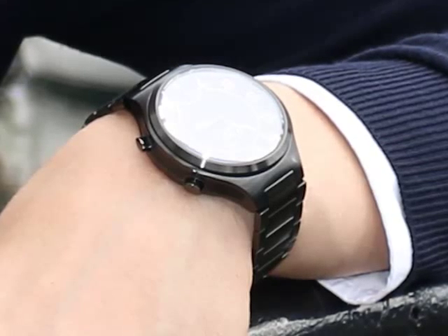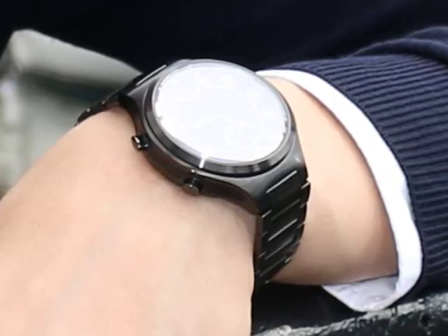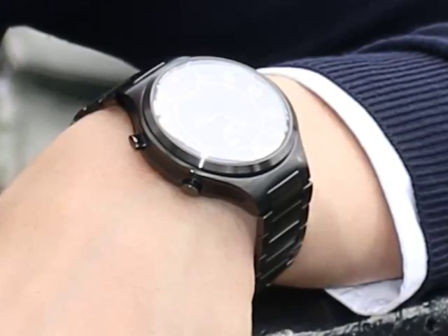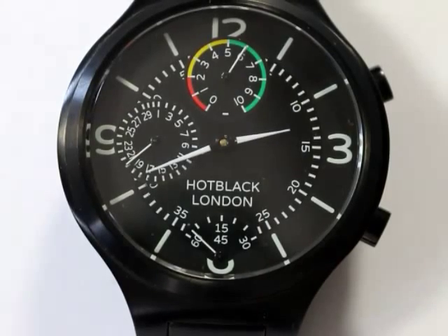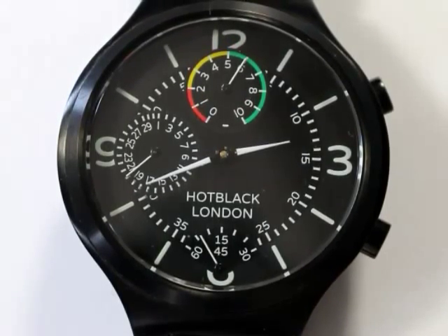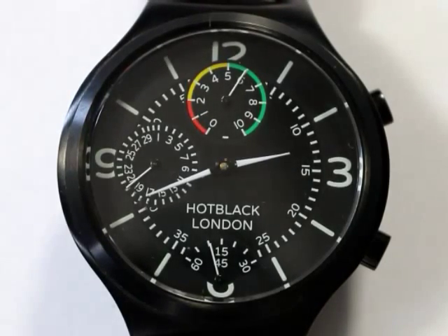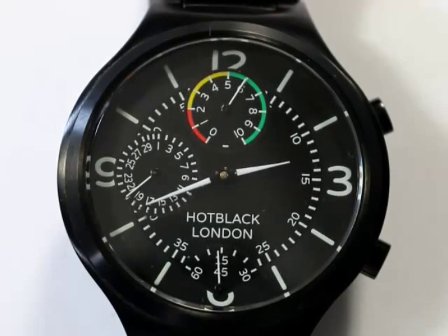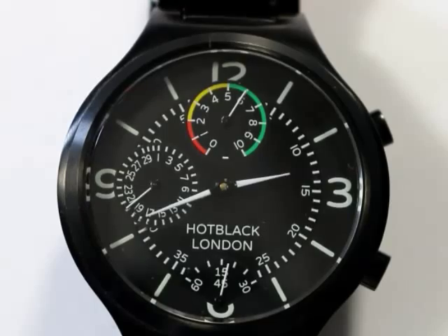That's why all Hot Black watches combine the classic design features, materials and proven production techniques of traditional watches with the timekeeping accuracy, data networking and interface capabilities of advanced digital technologies. The result is an advanced new range of modern watches that are tough enough for play, stylish enough for everyday wear, but also smart enough that they can network with your phone.